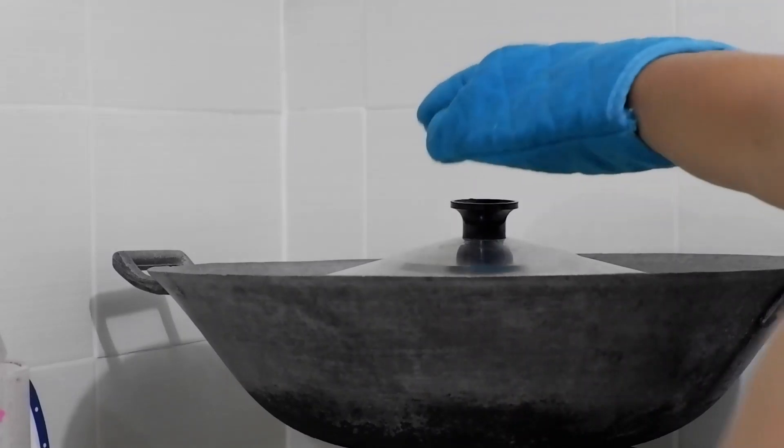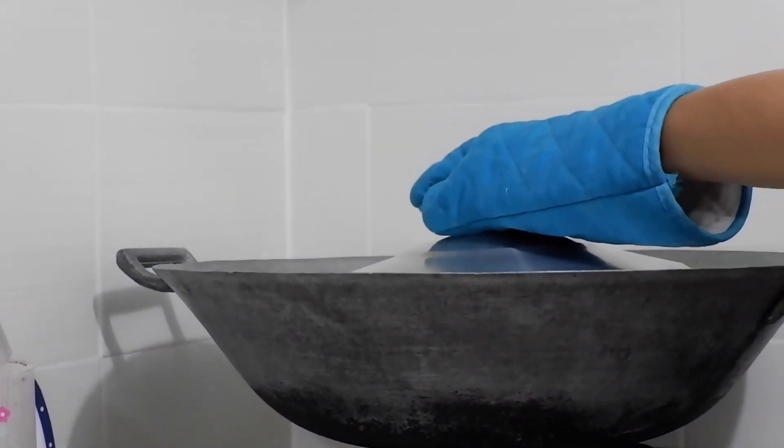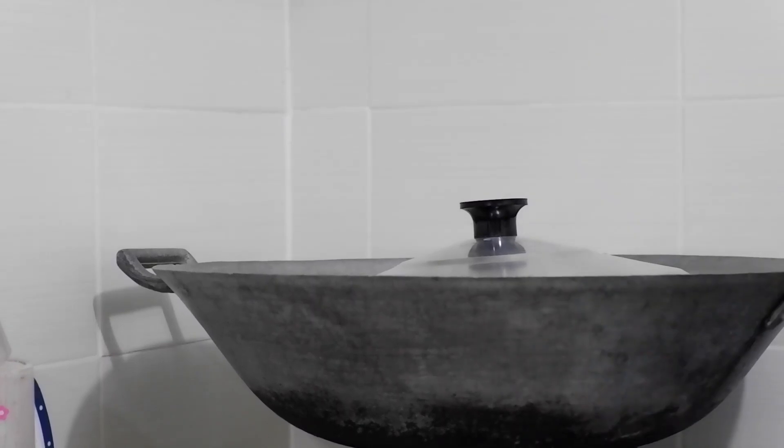For the improvised oven, I used the wok (kawa) that I preheated. Once you put the pan in, cover it tightly so the heat doesn't escape. Bake for 15 to 18 minutes on medium to low heat. To check, use a toothpick, knife, or fork — if no batter sticks, the cupcake is done.